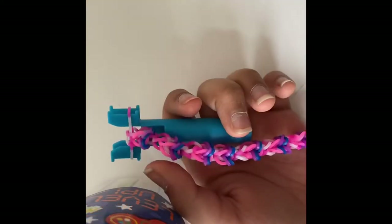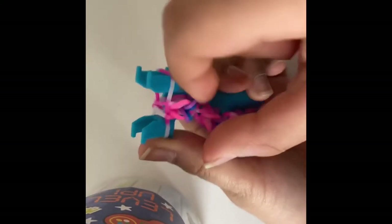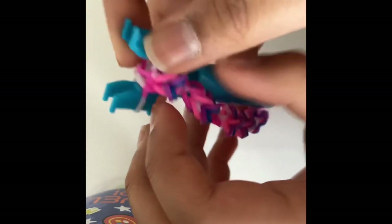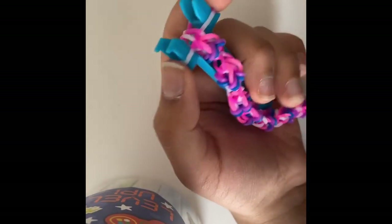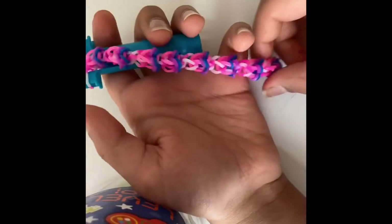I'm back and I've formed the bracelet. You should have ended it by taking a band and putting the other sides up — it should be looking like this. I did eight gardens and that fits my size. If you're eight years old it might fit your size too. You'll be needing a c-clip or any type of clip that holds the bracelet together.